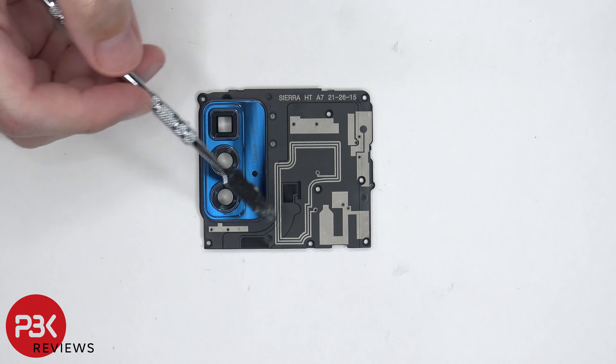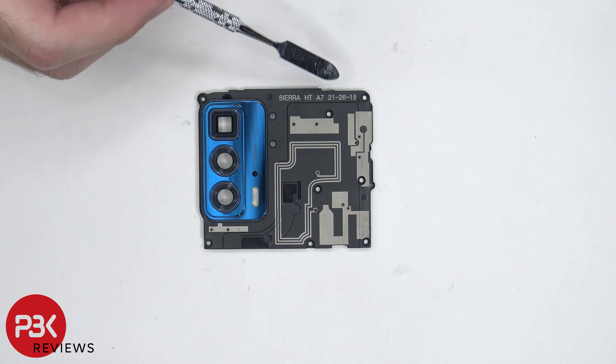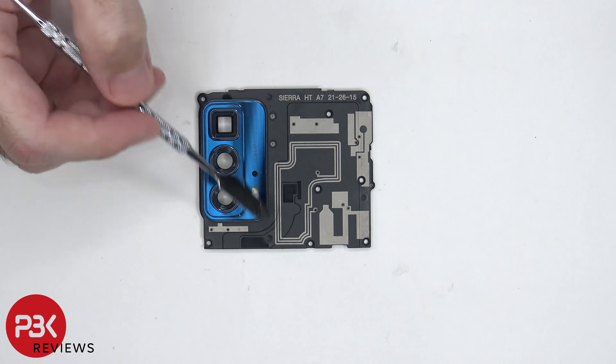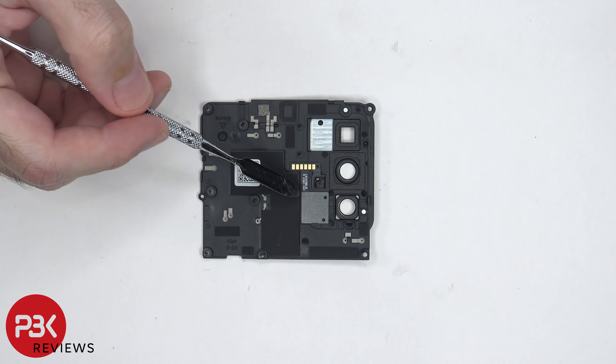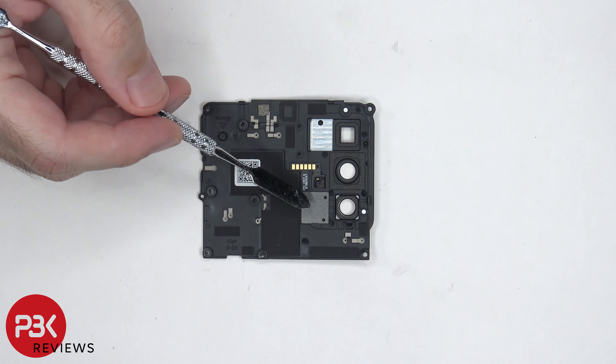So if you're having any issues with the antenna or NFC, make sure this plastic piece is screwed down properly, since these lines which are drawn on this plastic piece help with the signal. On the back side is a flex cable for the secondary microphone and the dual LED flash.